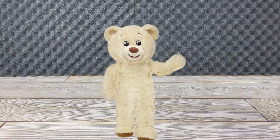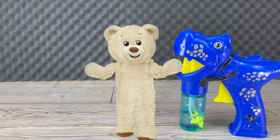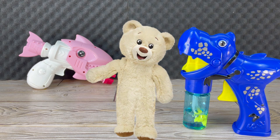For understanding how they work and for more fun, we brought several bubble guns. First, a manual bubble gun, then a battery-operated bubble gun that you have to pull the trigger.